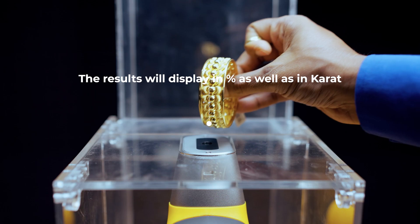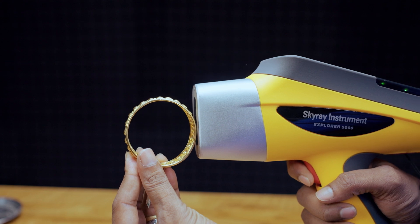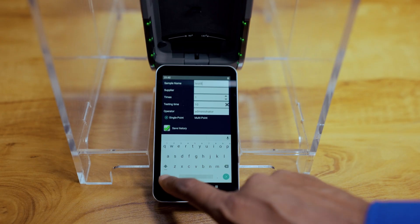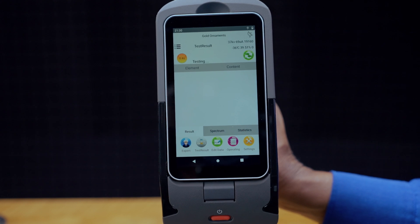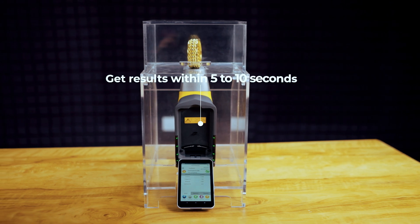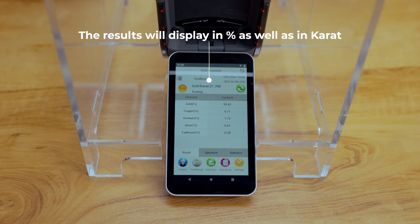Operation is simple. After placing the sample, testing can start with a single click or trigger for handy operation. Users can input details of the tested sample if needed. The red flashing light indicates testing progress. The lightning-fast and accurate software completes alloy composition determination within 5-10 seconds, displaying results in percentage and carat.